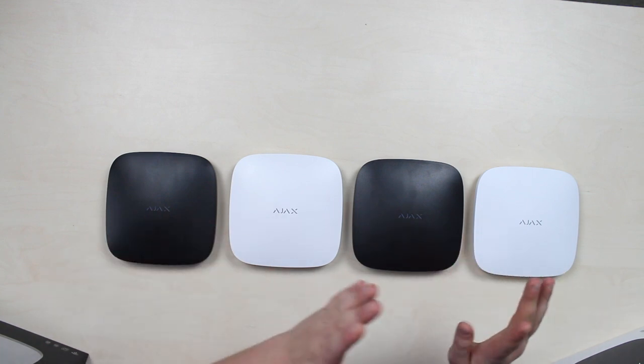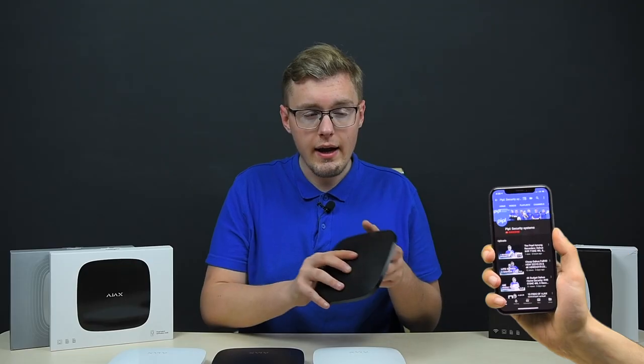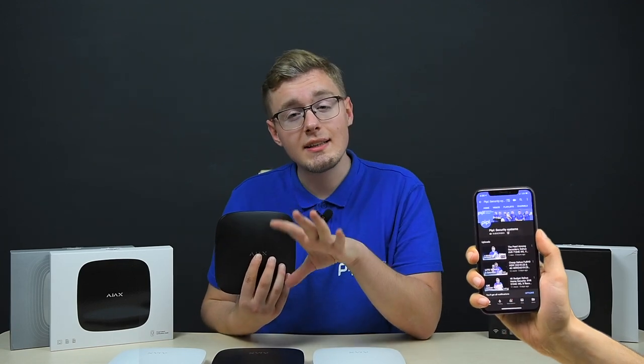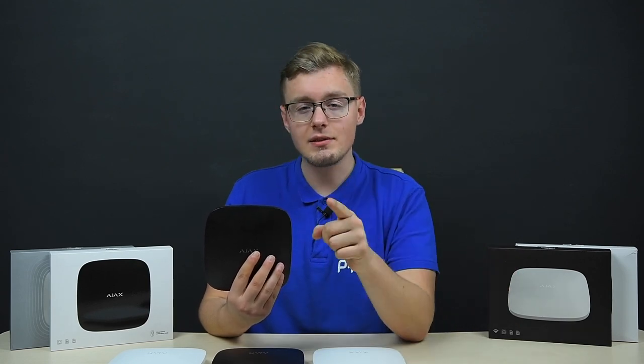Number one: the Ajax brains. Here you see all the Hub devices and the Ajax Rex. Ajax Hub is where your acquaintance with the Ajax system starts — it is the brain. None of the sensors are able to connect to the internet directly; they have only a single data transmission channel, which is radio waves under Ajax's unique Jeweler radio protocol operating at 868 MHz frequencies. The Ajax Hub acts as a bridge between sensor and user by converting signals from sensors into notifications that go to your phone or the internet. It receives and sends data, ensures all sensors are operating in real-time, and decides how to handle incoming signals.